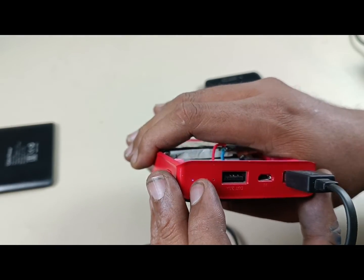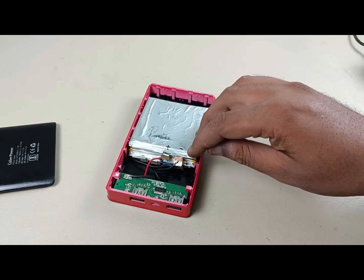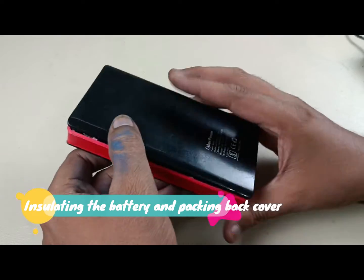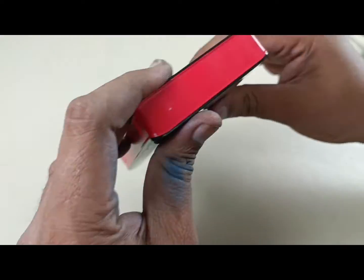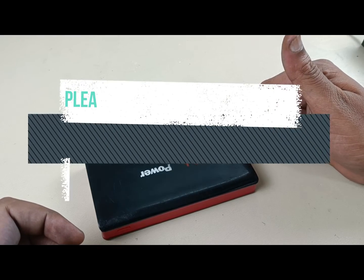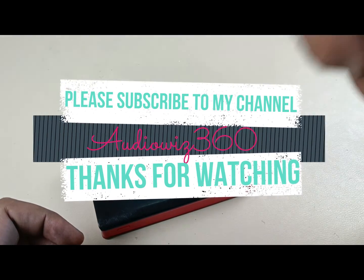There is only one connection point here. I am now going to insulate the connectors and put the cover back on — it is now insulated. Thanks for watching the video. If you like the video, please like, share, subscribe, and comment below. Thanks for watching, bye!